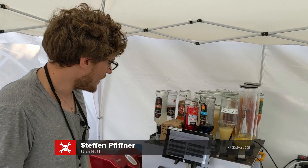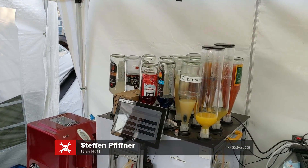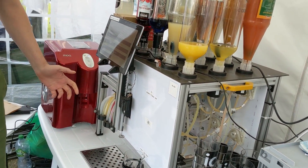Hi, I'm Steffen. I built together with some guys this cocktail robot. We call it Uberbot, because this is actually already the fifth revision of this machine.